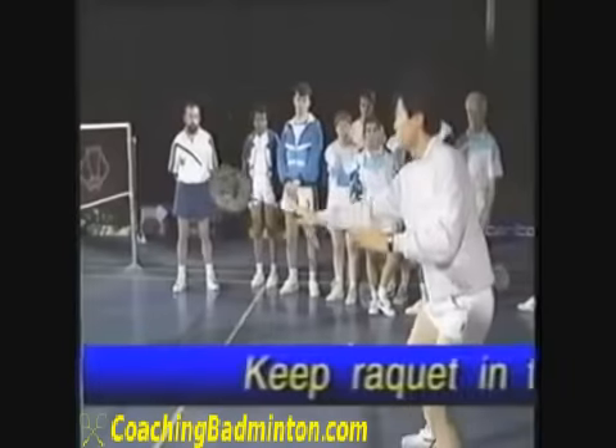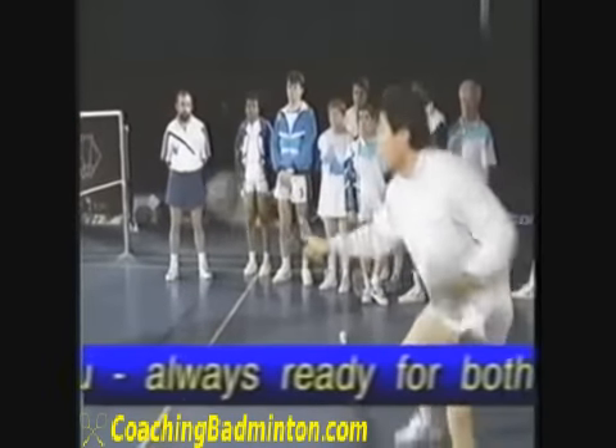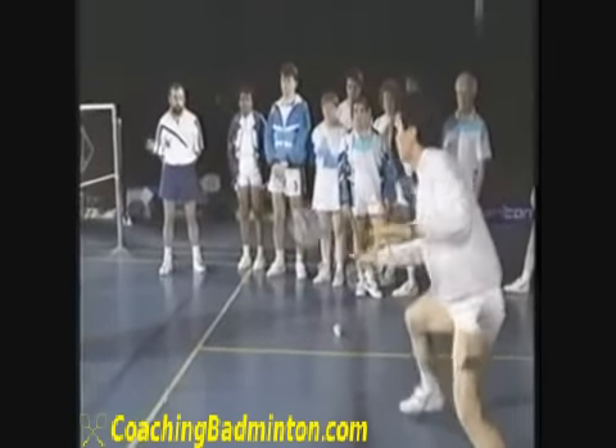Even if you hit five times to one side, you've got to be ready on both sides. One, two, three, four, five, six, seven — stay ready like this every single time.